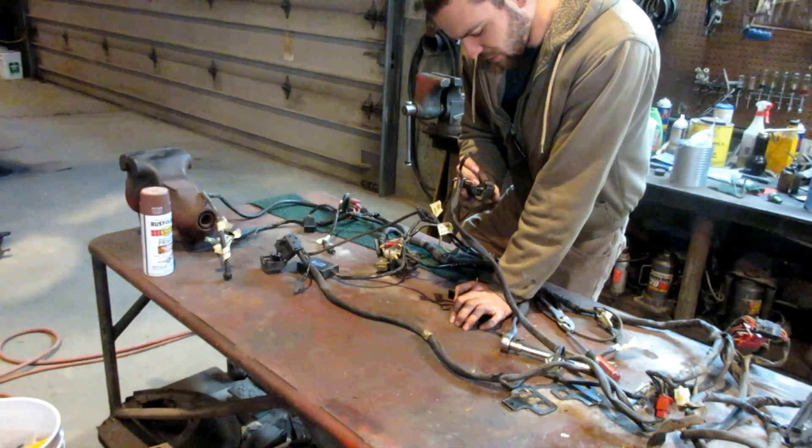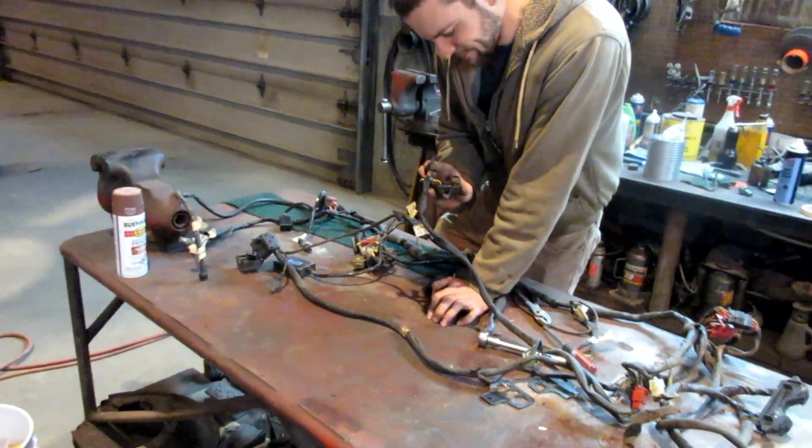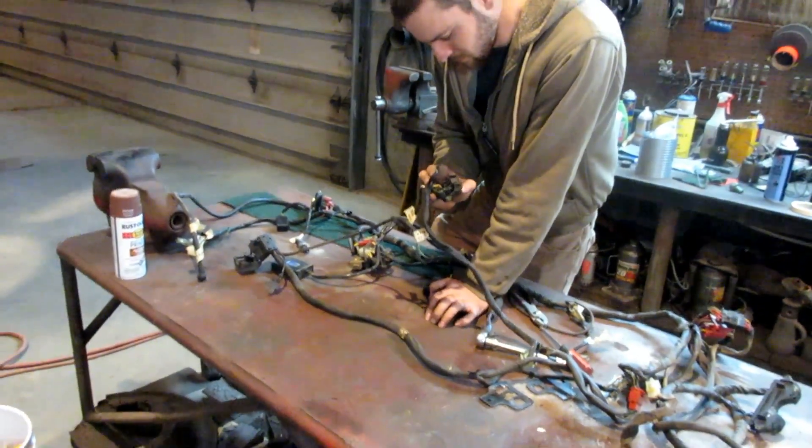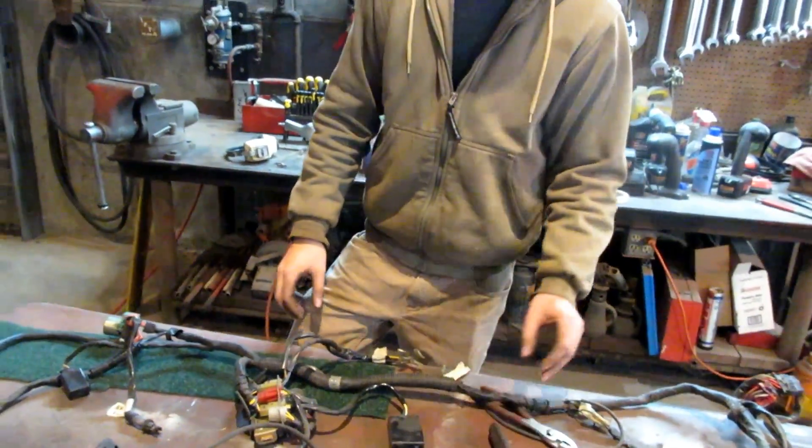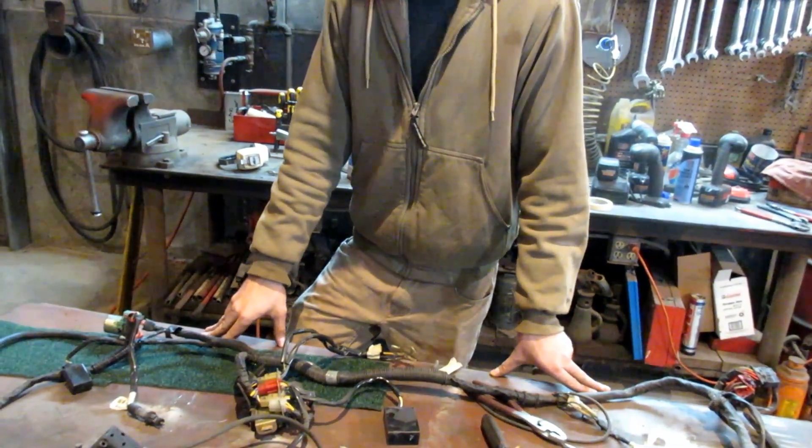That switch is really different, but it's useful to us. Maybe we can jump out a few of them — we'll have to look at the wiring diagram to figure out what those go to.